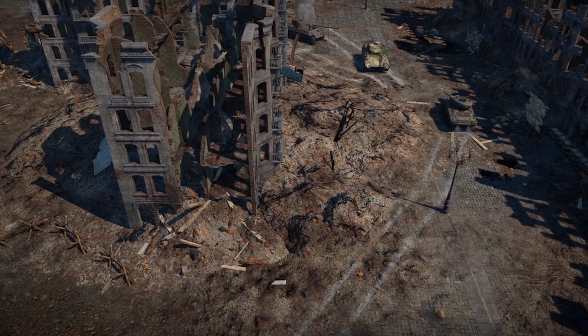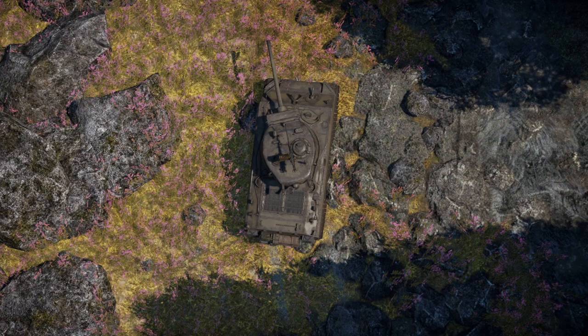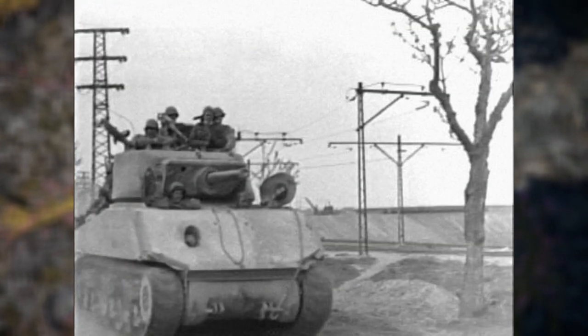Upon arrival in Europe, the Jumbo's impact was immediately felt, often being made the point tank in formations thanks to its thick armor and ability to take a hit. Despite its factory standard thick armor, many crews would seek to increase it even further, with sandbags and even concrete applique armor being a common sighting. This did, however, increase the strain of the front suspension, leading to many needing frequent repair and servicing.